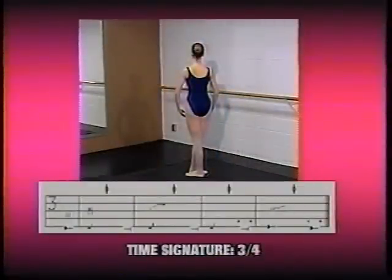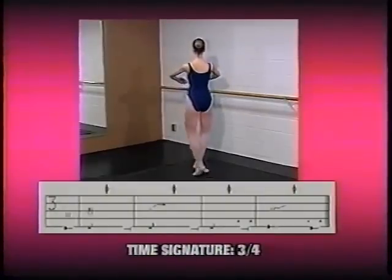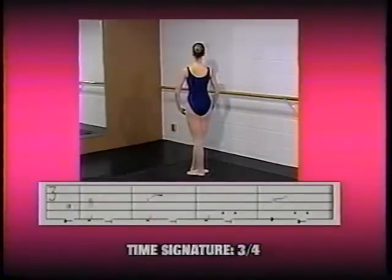Now we're going to use a demonstrator who moves while we show the notation underneath, so you can see how one relates directly to the other. Michelle is standing in fifth with the right foot in front, arms in bras bas. Notice that she's moving on the first and third count of the bar, and we've shown that in the notation with a pulse beat over the second frame. She did a battement tendu devant with the arms in first, closing in fifth, then another battement tendu with the right arm opening to create third, closing in fifth, then another battement tendu closing with a demi-plié and a relevé, with the right arm joining the left in first position. At the end she finished with a demi-plié.